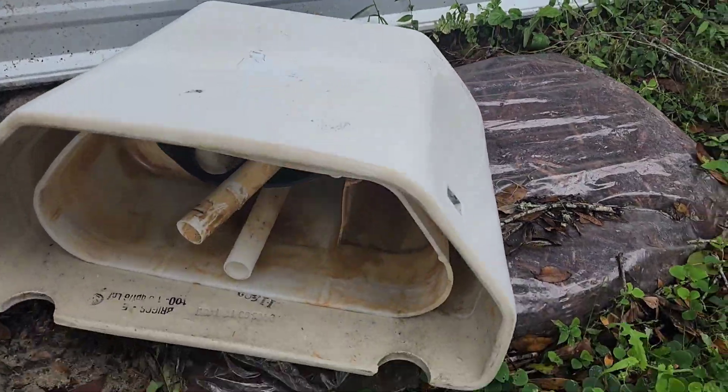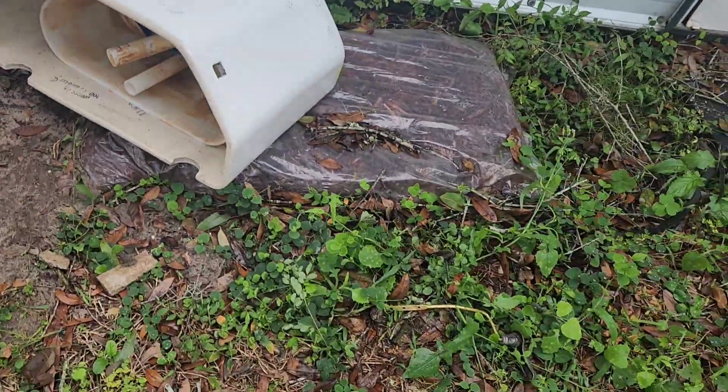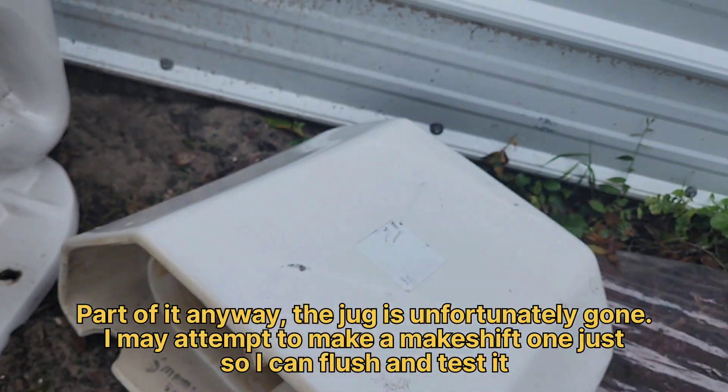Here's my new Briggs Vacuity Toilet. Unfortunately, it does not have the tank lid anymore, but oh well. It has the vacuum thing, which is good.